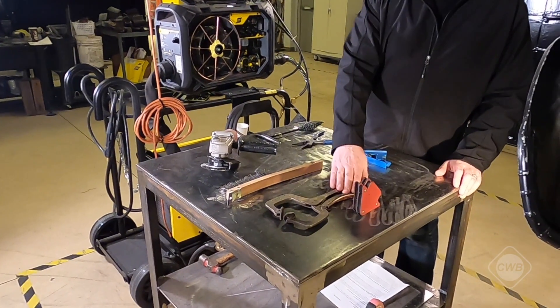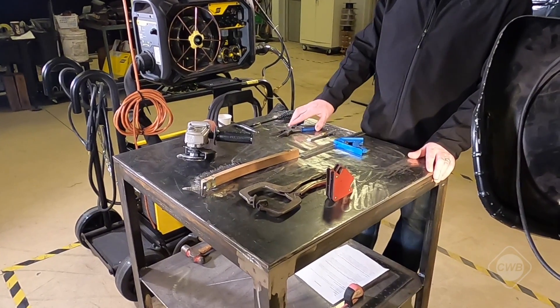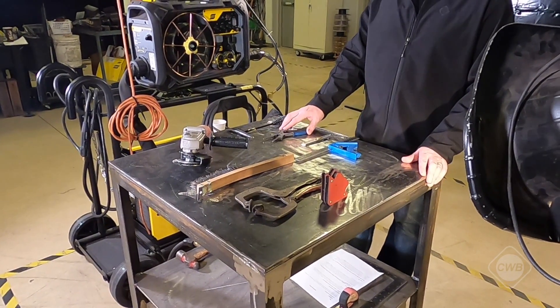We also have a wire brush, our comp, some magnets, our chipping hammer, snips for cutting our wire, our soapstone and our combination square.